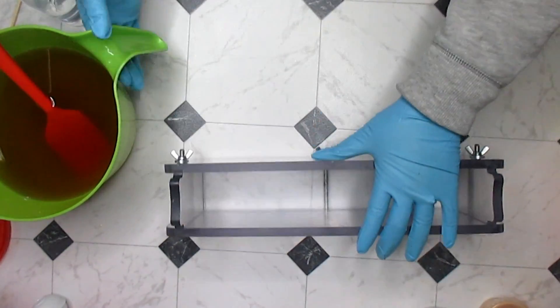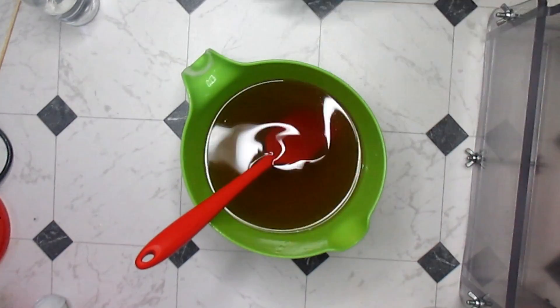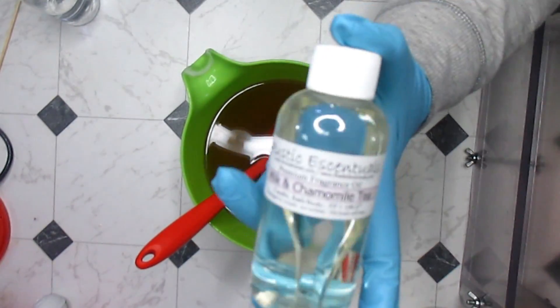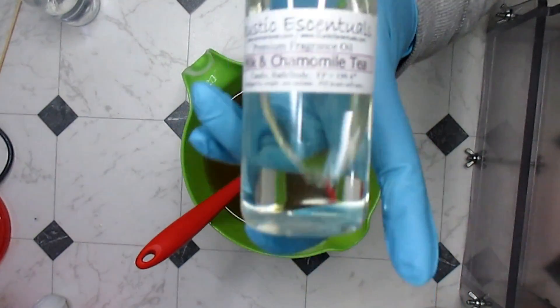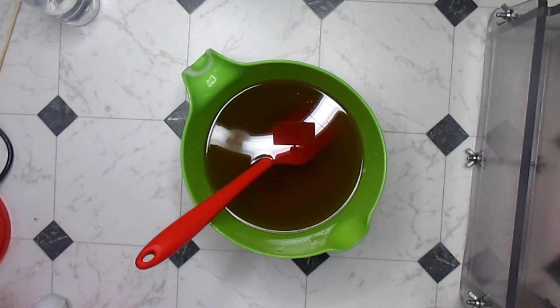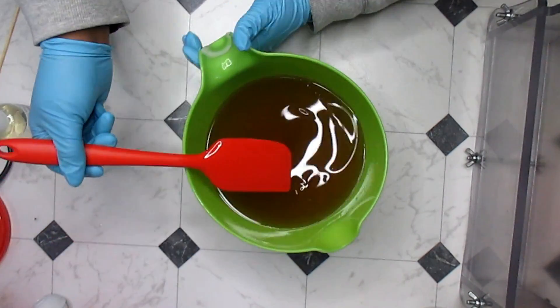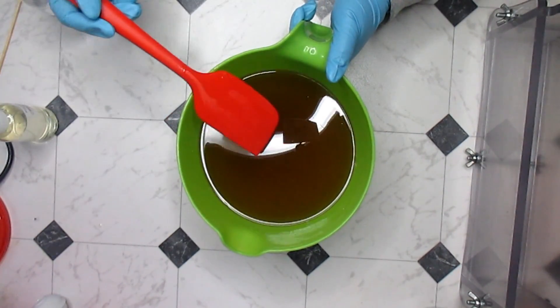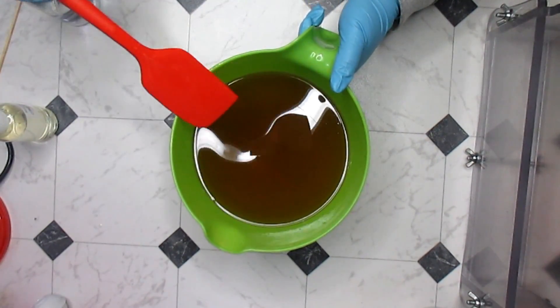What I'm going to do is a chamomile soap. I'm going to use Rustic Essentials' milk and chamomile tea fragrance. It smells really, really good - it's very relaxing smelling, so nice. You can really definitely smell the chamomile in it. This one's going to be fairly simple, a pale yellow - the palest yellow I can get.